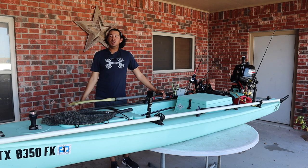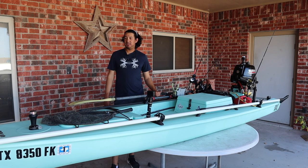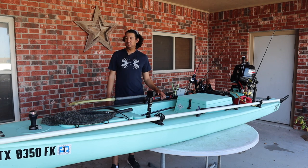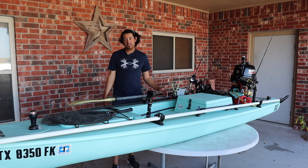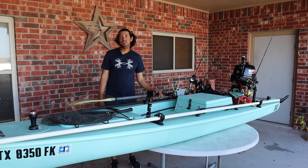Alright guys, what's up? Welcome to a new video. So today we are doing a solo skiff rigging video. I've gotten a lot of questions about my setup, so here it is. I've gotten a lot of information off the Facebook group page and YouTube, so I put my own little spin on things to rig it up to what works best for me. I hope this helps y'all out if you have one or if you're interested in getting one. I'll do a pros and cons video later, but we'll do this rigging video. So we're going to start at the front of the boat and let's get into it.